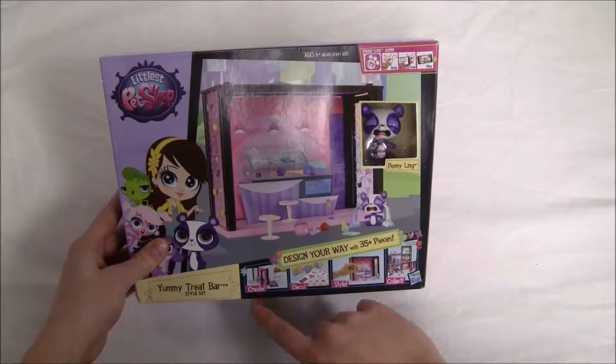So as you can see, this set is a lot of fun. You can make it your own unique set. The Yummy Treat Bar has many different accessories in it, like cupcakes and different treats. Our Penny Ling character is adorable as well. So with this set, it's your own unique treat bar and you can decorate it however you would like. I hope you enjoyed watching this unboxing and review — I'll see you next video. Thanks for watching.